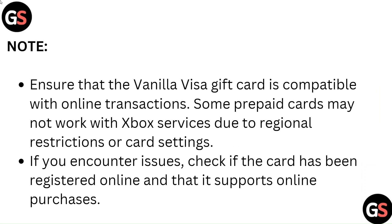Note: Ensure that the Vanilla Visa gift card is compatible with online transactions. Some prepaid cards may not work with Xbox services due to regional restrictions or card settings. If you encounter issues, check if the card has been registered online and that it supports online purchases.